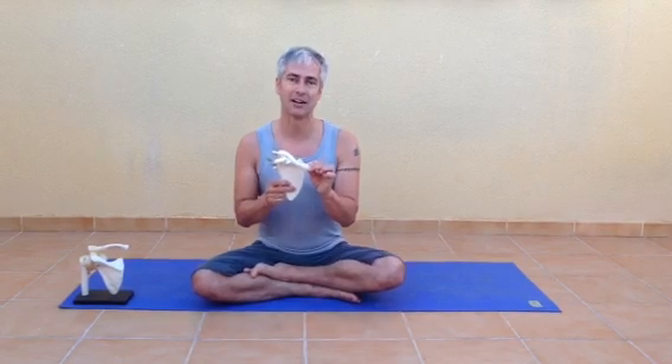You might want to try a yoga practice where you focus completely on trying to release the shoulders. Now it helps to understand what you're working with.